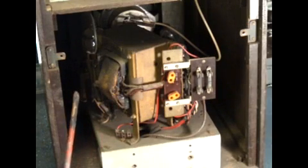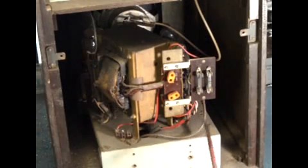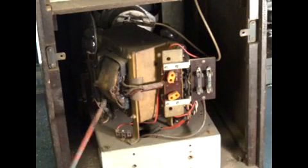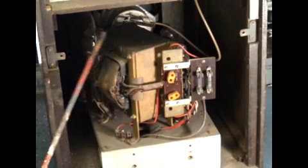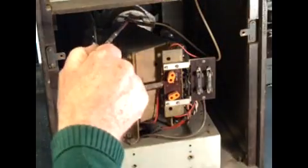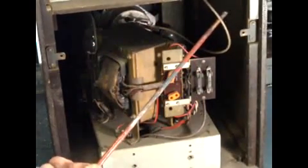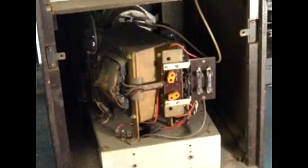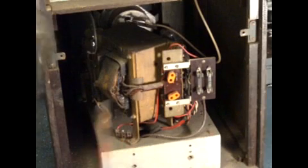The transformer supplies high tension current, rectified by a valve around the back, at around 480 volts for the anodes of the valves. Most importantly, it also supplies about 5,000 volts AC from this terminal here. It feeds a high voltage rectifier valve — an HVR2 Mullard — on the back here. That's then smoothed by a smoothing capacitor and comes out as approximately 5,000 volts DC on this lead. These are the mains fuses, and these are the mains voltage selector taps, because in the UK from 1946 right up to around 1963 mains voltages varied from 195 to 250 volts AC. This set will only operate on AC.